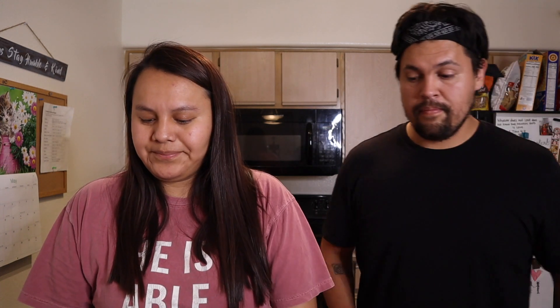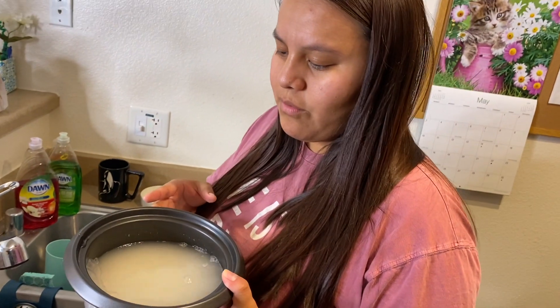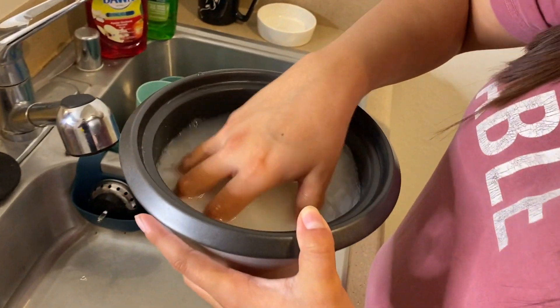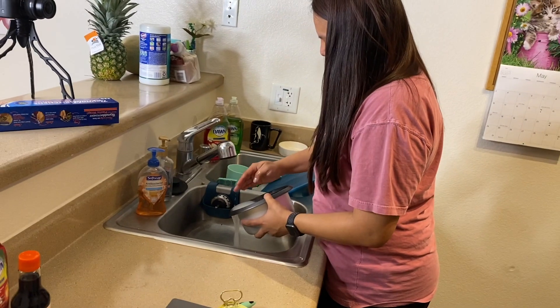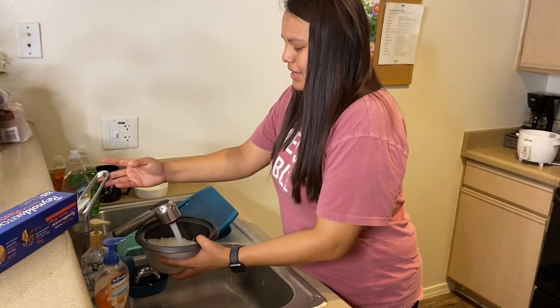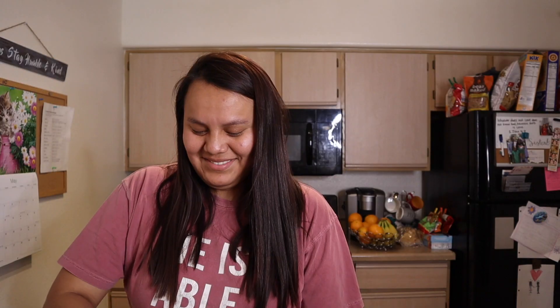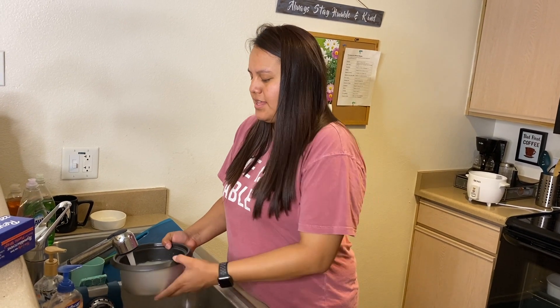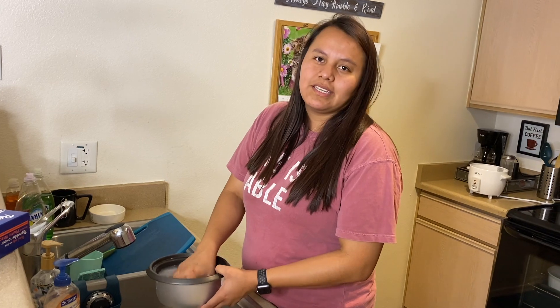Kristen knows how to do this — she's a pro now. We're going to put some water in here. So here is the rice and as you can see it's starchy, so we're going to clean it — no soap added. We're going to pour it out like so. And then we're going to keep doing that until it's not so starchy anymore. The water will start to become clear, and that's when we stop.